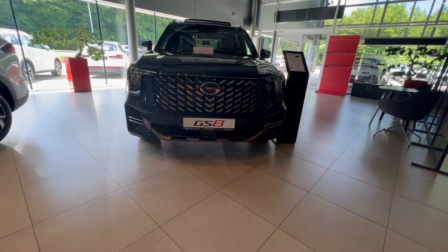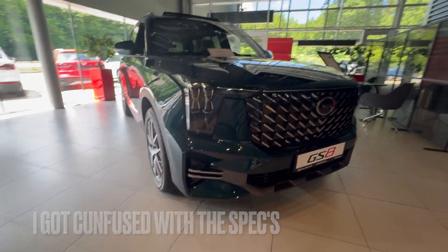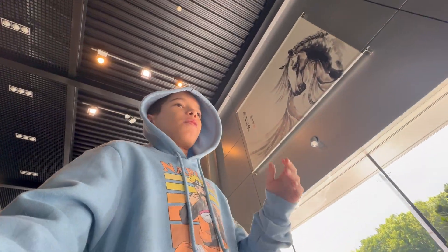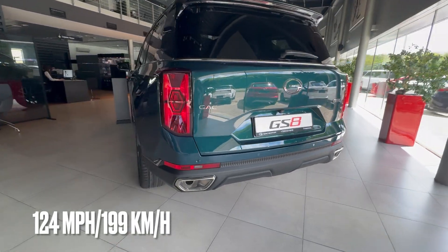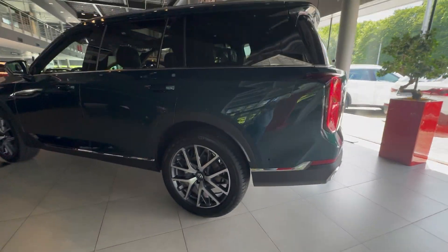I searched online for the zero-to-60 time but couldn't find it anywhere. It would probably be around 7.0 seconds. The top speed is electronically limited, most likely to 124 miles per hour. Now that I've covered the specs, let's get into the design features.